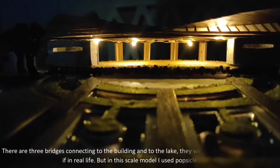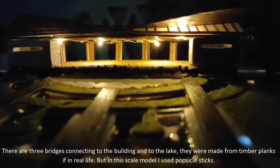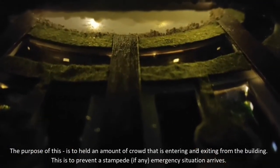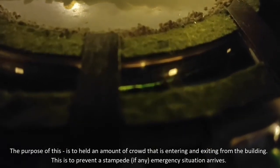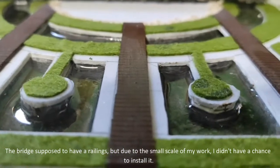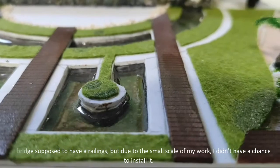There are three bridges connected to the building and to the lake. In real life they are made of timber, but in this scale model I used popsicle sticks painted to resemble wood. The purpose of the bridges is to handle the amount of crowd entering and exiting the building, and to prevent stacking if an emergency arrives. The bridge is supposed to have a railing, but due to the small scale of my work, I didn't have a chance to install it.